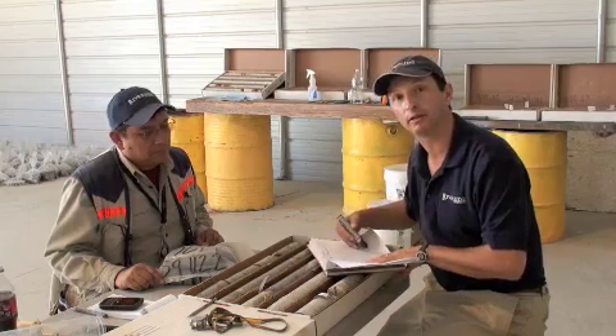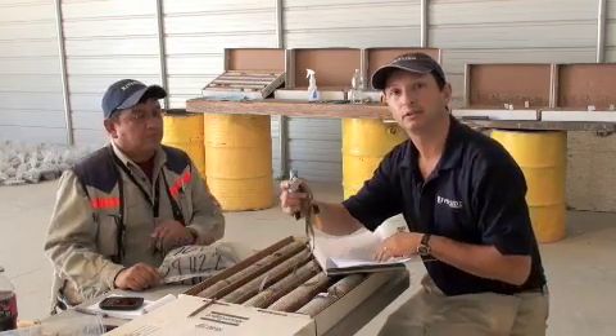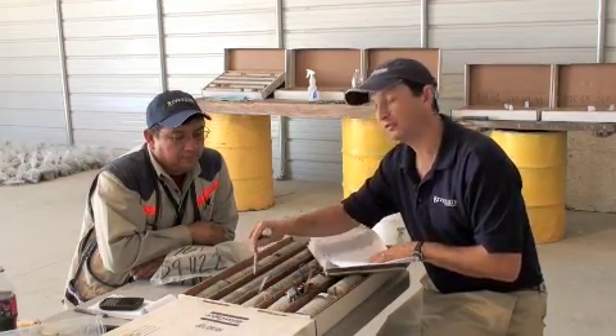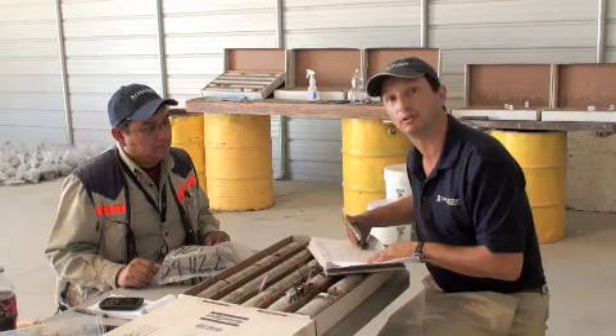Sometimes those are done directly into the computer; in this case onto a paper log. We use our hand lens to look up close to study the mineralogy. We use our scratcher to tell the hardness and alteration. Those characteristics are then put onto this geologic log.